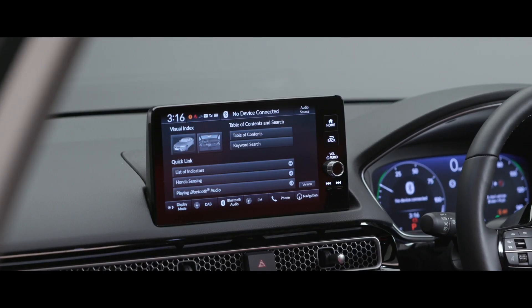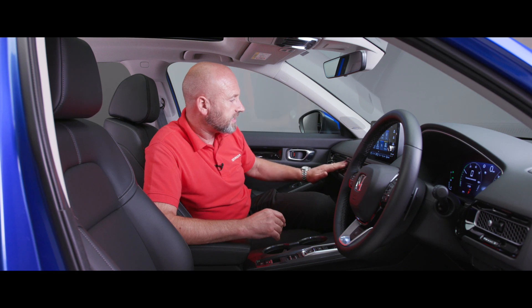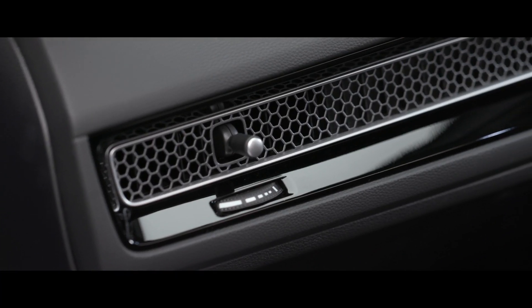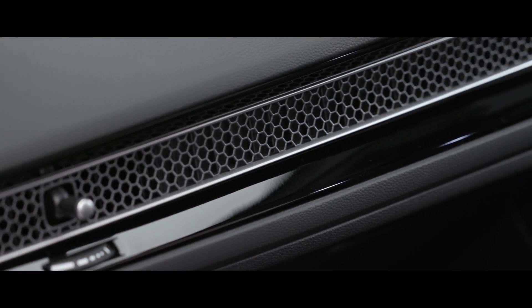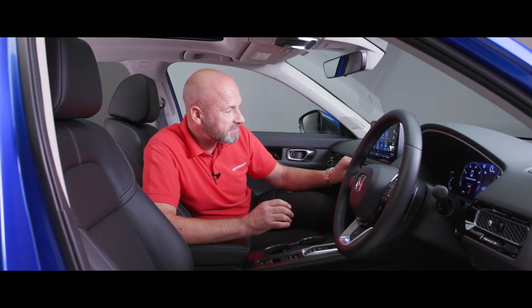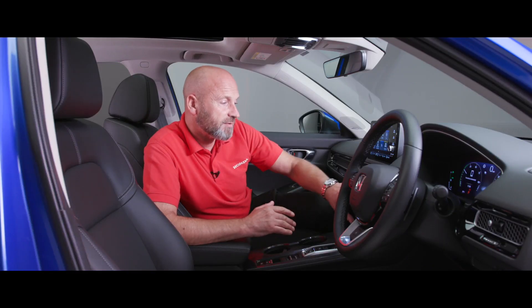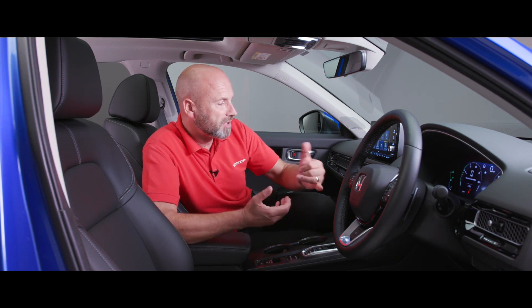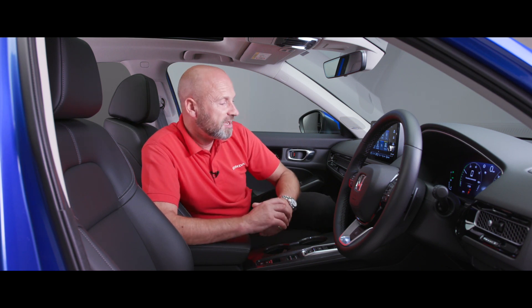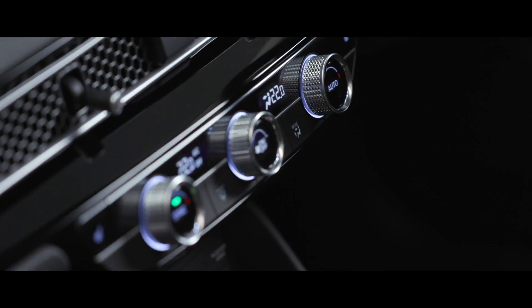Moving down, we've got this honeycomb grille on the interior — that's what I was referring to when I mentioned the external grille being echoed on the inside. You've got these little joysticks so you can adjust where you want the flow of air to go, which is really cool. Underneath that we've got a lovely balance between digital and analogue controls — a digital display showing temperature, but you adjust it with dials that have a really good feel to them, with knurling on the outside and a positive click when making adjustments.